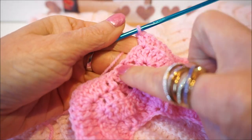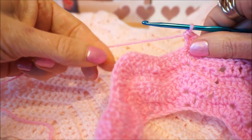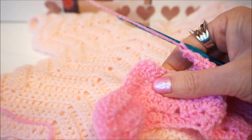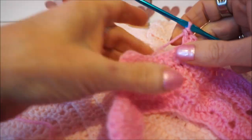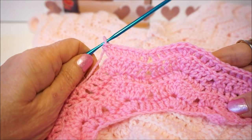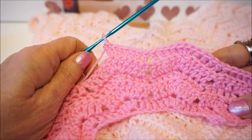So you go 4 sticks in the back loop, you skip 2, then 4 sticks in the back loop and 3 sticks in a stitch. And then I see you at the end of row 5. See you soon!